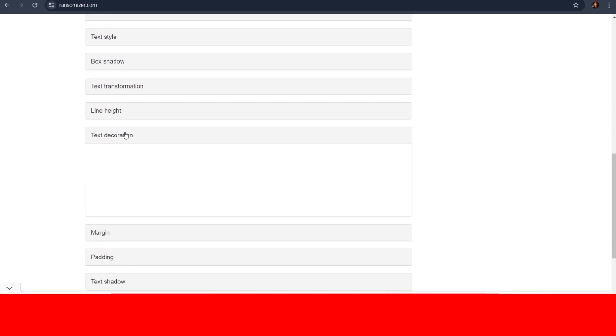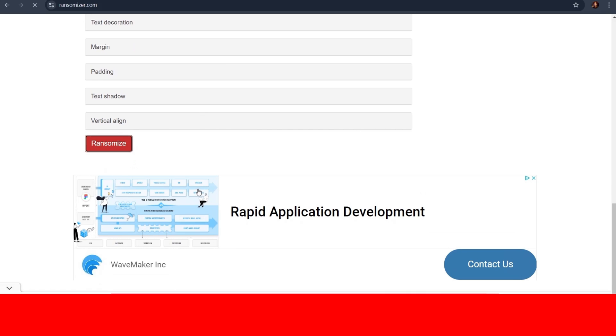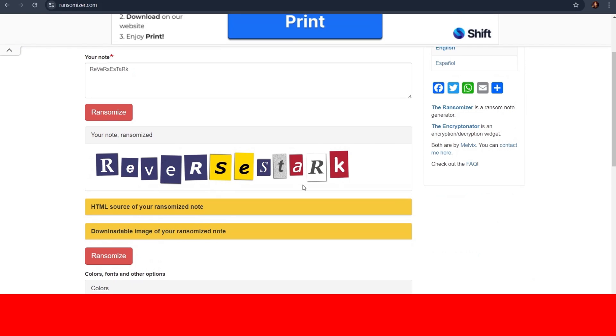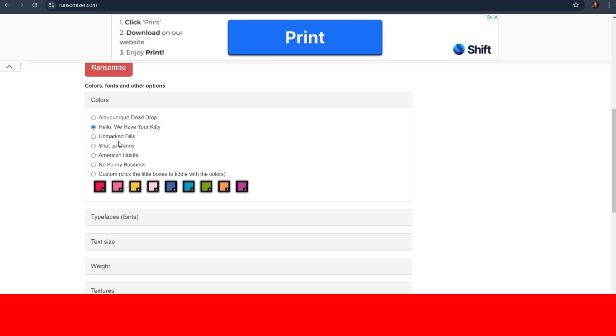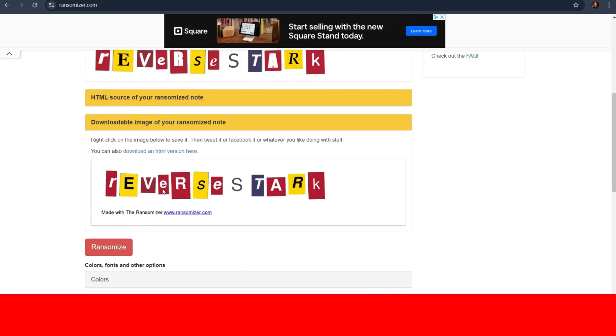I won't cover all of them because there's way too much and this video will be like 15 minutes long. Once you're happy with all the settings, go back up and click the Ransomize button, and this magazine-style text should pop up. If you don't like it, go back down and change some settings, or just click Ransomize again. I just changed the color scheme because I didn't like it. Once you're happy with the text, click on downloadable image for your ransomize note, then left-click on the image and download it.